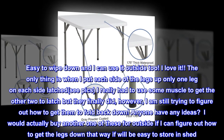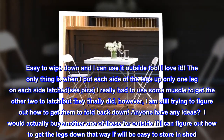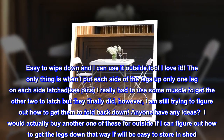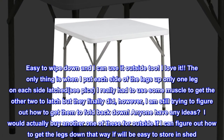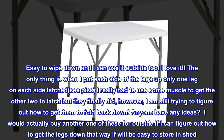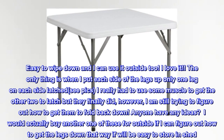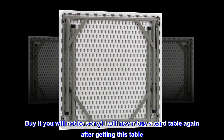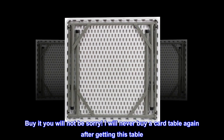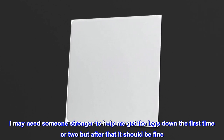The only thing is when I put each side of the legs up, only one leg on each side latched. I really had to use some muscle to get the other two to latch but they finally did. However, I am still trying to figure out how to get them to fold back down. I would actually buy another one of these for outside if I can figure out how to get the legs down — that way it will be easy to store in the shed. Buy it, you will not be sorry. I will never buy a card table again after getting this table. I may need someone stronger to help me get the legs down the first time or two, but after that it should be fine. Great find.